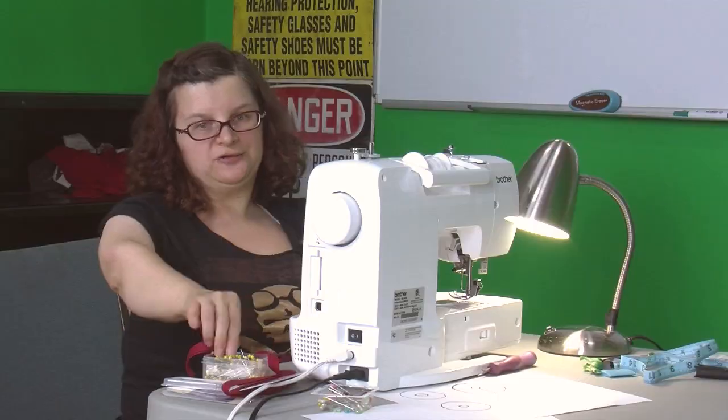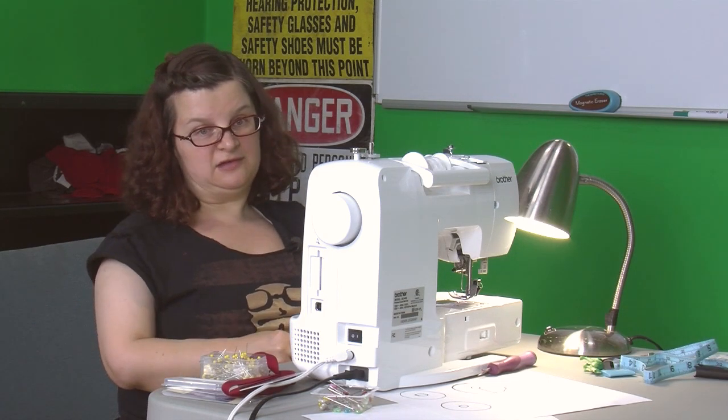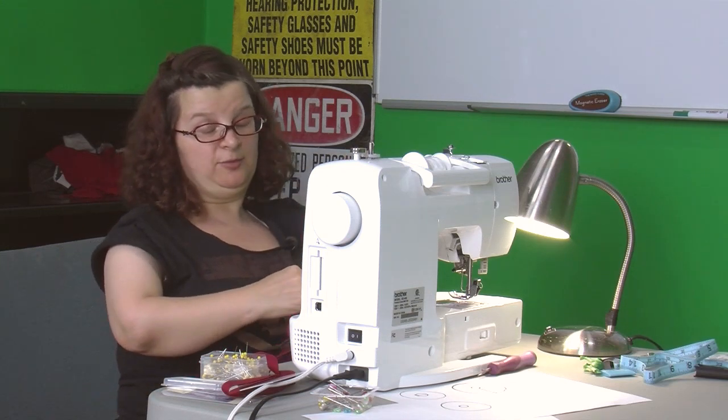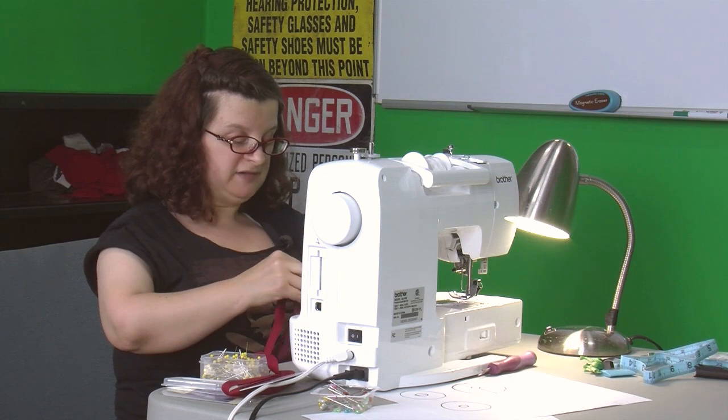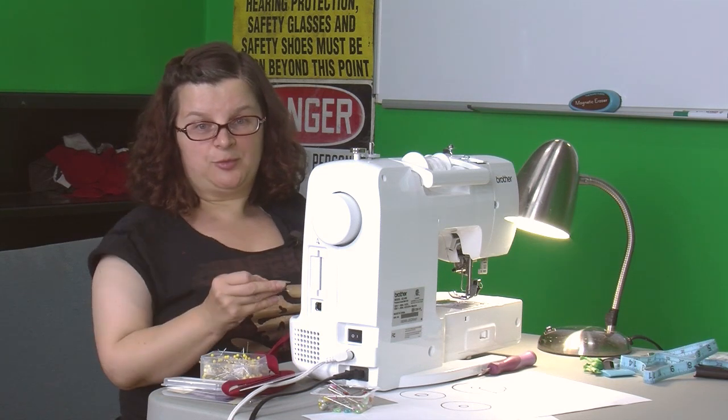You will probably poke yourself — it happens. I have a friend who says that if you don't bleed for every single project at least a little bit, you have not appeased the sewing gods and your project won't work out. And so far I can attest that that's pretty true.